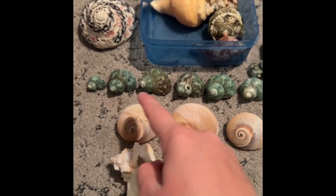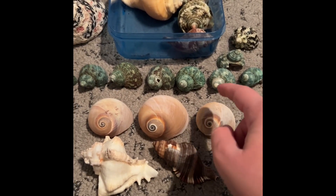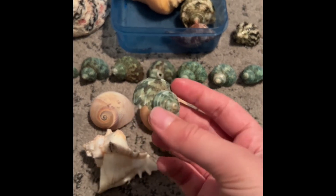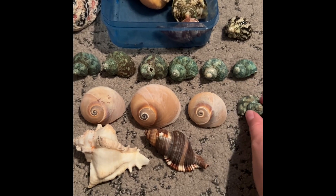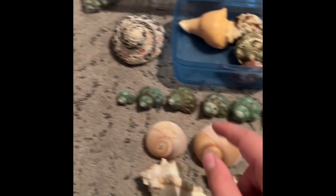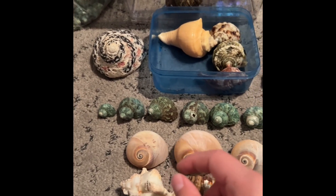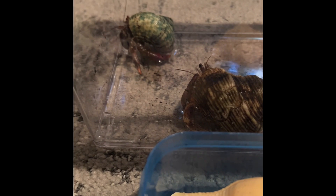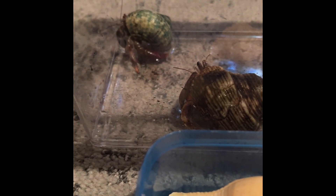These shells right here are all from the Dollar Store. The only downside to getting shells from the Dollar Store is some of them do come broken like this, or have holes in them. But other than that, they come in a whole variety of sizes and you get a whole bag of them. My hermit crab is right there in the green shell — his name's Hermie. He's actually wearing the Dollar Store shells and he seems to like it a lot.